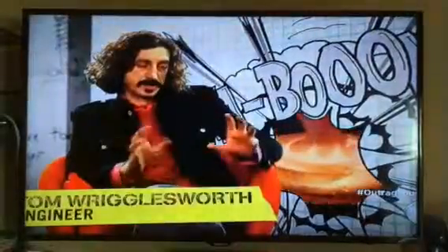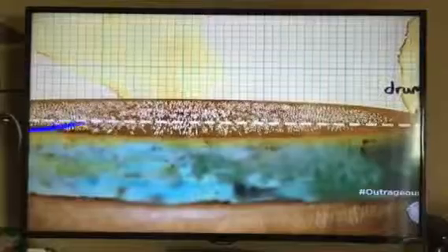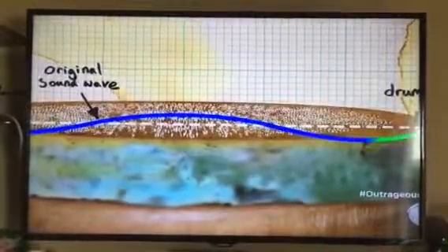The reason she's getting those patterns is because it's a drum head — a surface that vibrates really easily. There are two waves: her original wave of her voice, and then it bounces off the other side of the drum and comes back.